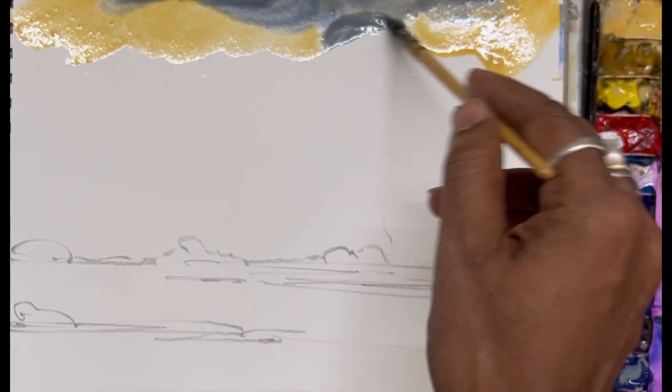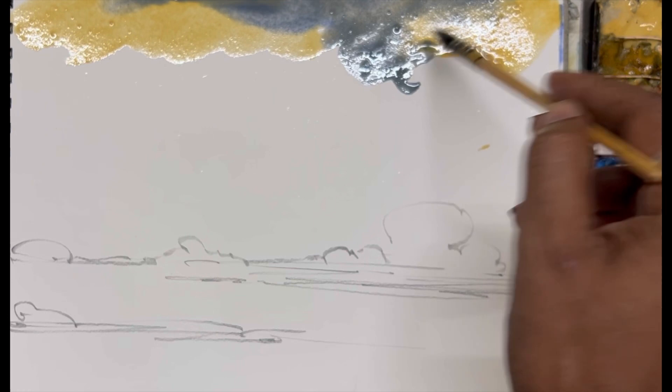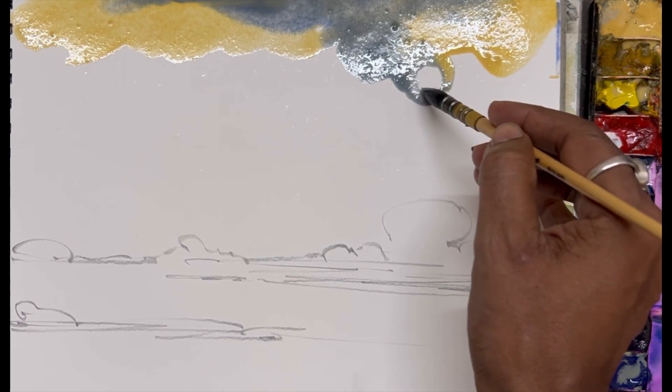I am just doing things like knowing where the sun will be and where the reflection will be. I did the sun here, then felt no, this is not the perfect place for the sun, then I changed my mind and made the sun here.